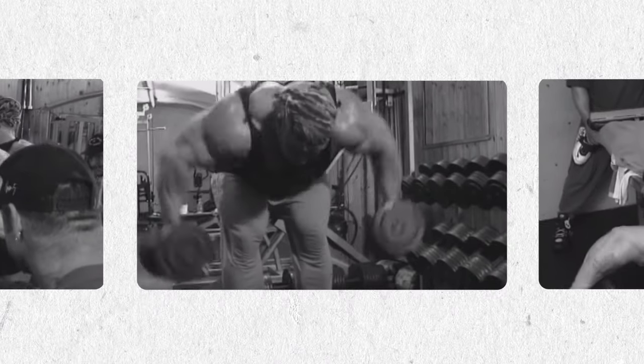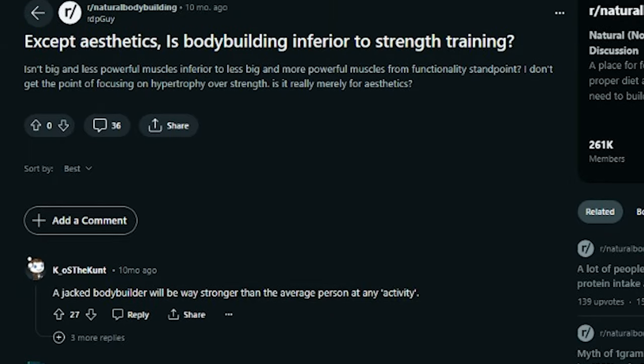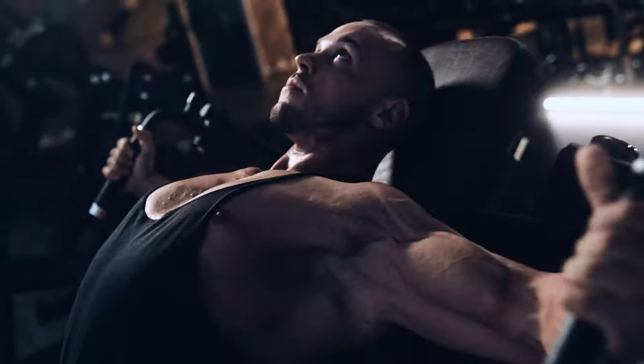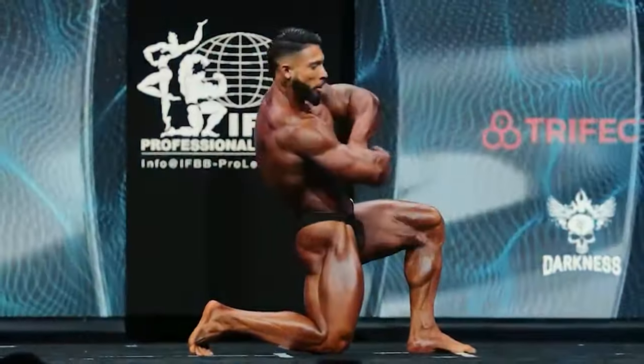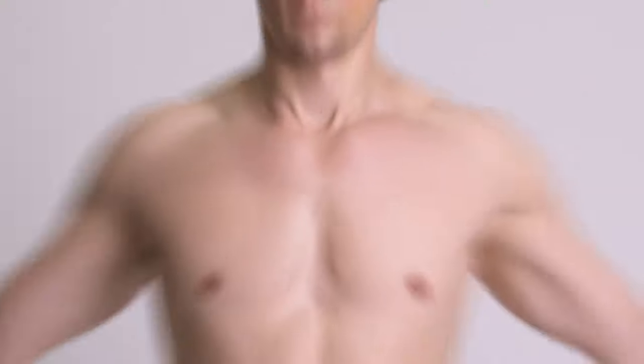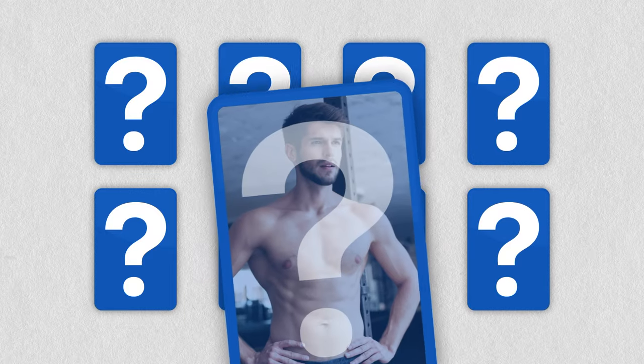Today, we're driving into a topic that might challenge some traditional views on training. It's time to stop training like a bodybuilder. Now, don't get me wrong, there's nothing inherently bad about bodybuilding, but if you're aiming for that lean aesthetic physique, we might need to shake things up a bit.